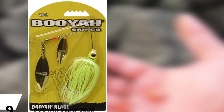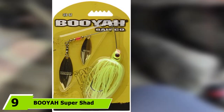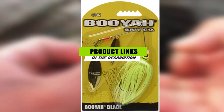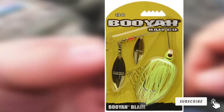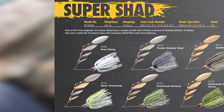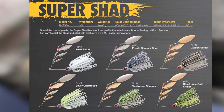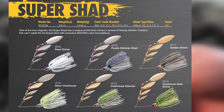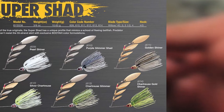At number nine we have the Booyah blade bait spinner fishing lure. These lures are available in five color options and two size options — 3/16 ounce or 3/8 ounce. Each lure has a blend of colors made to resemble a school of bait fish, and the 55-strand skirts come in options that resemble shad and shiner. These work great when white bass are actively feeding — toss them near schools of bait fish near the surface and you're sure to get some action.